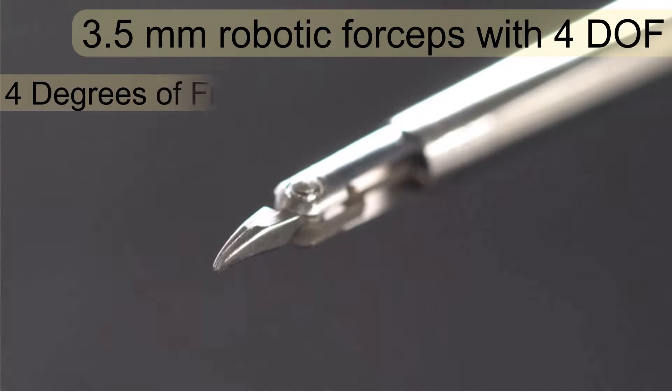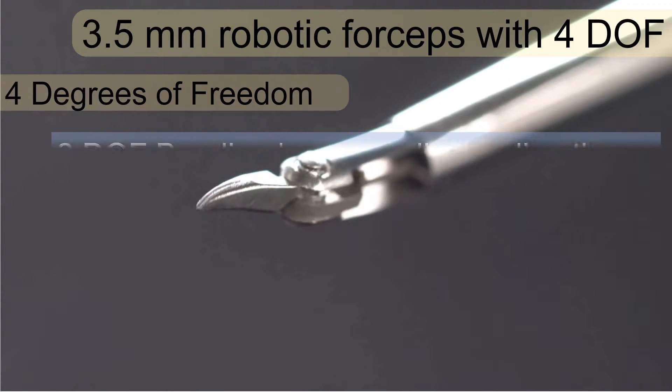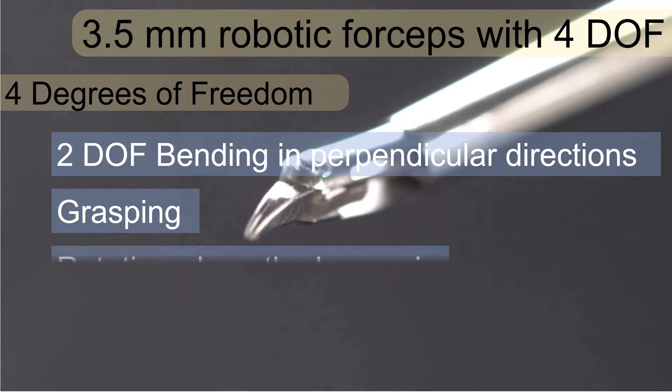This video introduces a 3.5 mm surgical robotic forceps with 4 degrees of freedom, comprises of elastic elements.